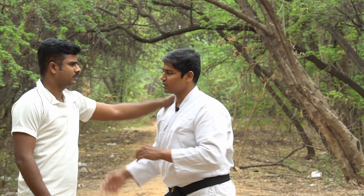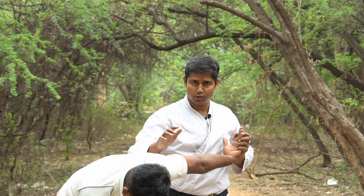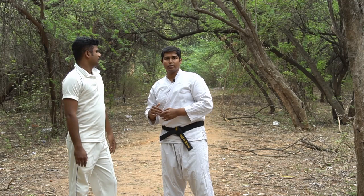This is a very painful attack. If you have many opponents, you have many options from here. Unless and until you have pain tolerance, you have to attack. If you don't want to stop there, the only place you can attack is the groin. You can attack that too.